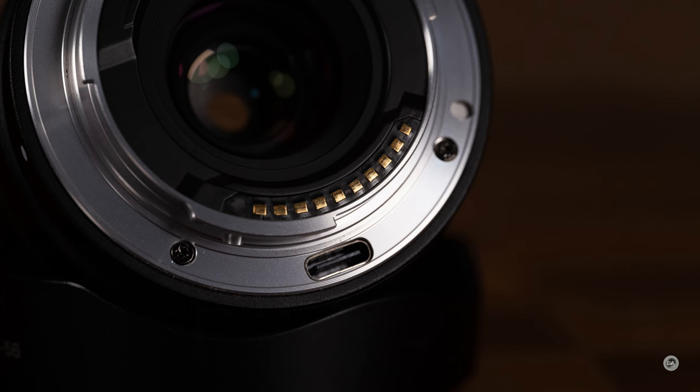Like all Viltrox lenses, this comes with a USB-C port on the lens mount that allows you to do firmware updates. While I've been reviewing a pre-release copy, they've actually done three different firmware updates already to get it ready for release. I didn't notice any of the issues that were supposedly being corrected by that firmware — the lens has performed flawlessly for me and autofocused very well. I'm very thankful to have that USB-C port there because it makes firmware updates very simple.